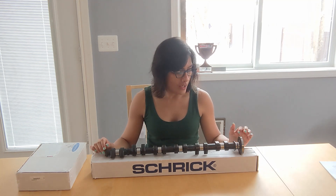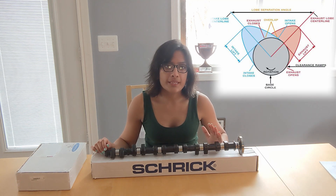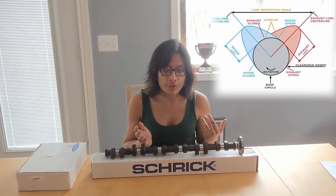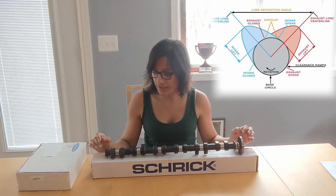These are 272 and 256 degree cams, which means they allow for opening the intake valve sooner, increasing the duration of the overlap, and increasing the valve lift.